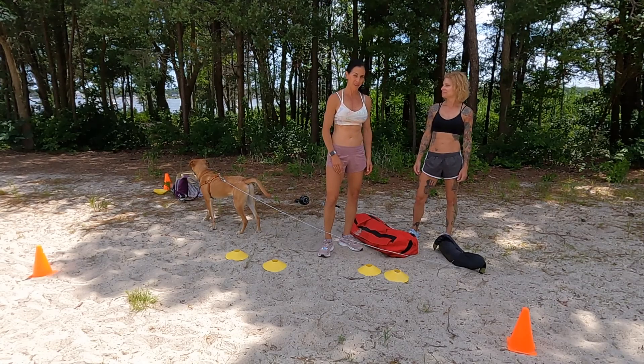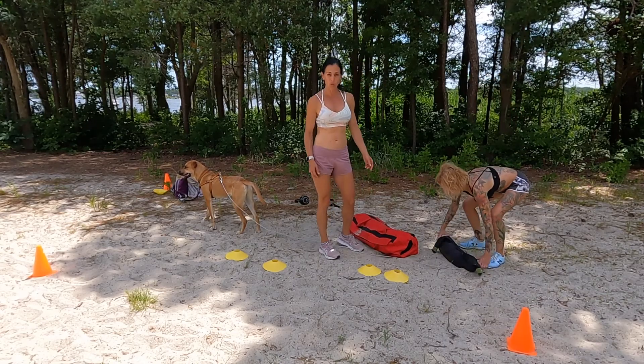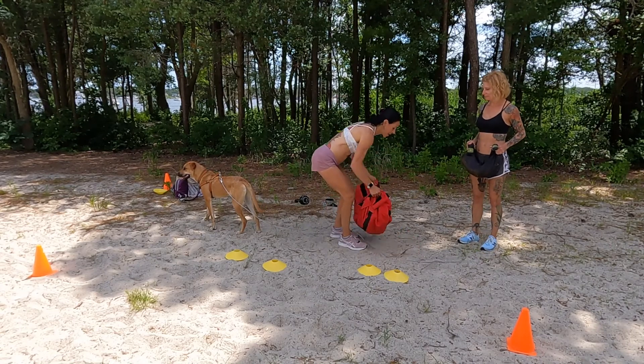We've got five rounds, so stay with us. We're going to show a couple different variations. First thing we're going to do is a sandbag squat. If you're new to squatting, you're just going to squat with your body weight.